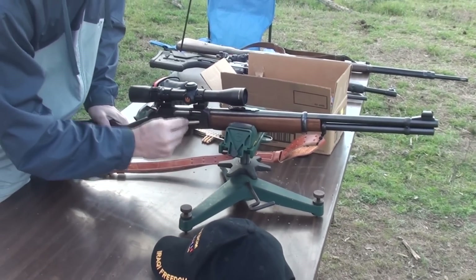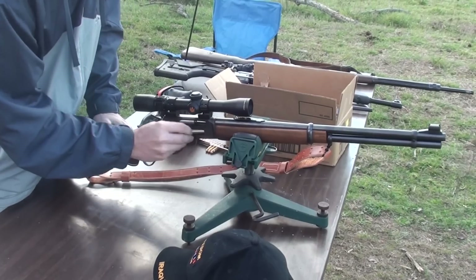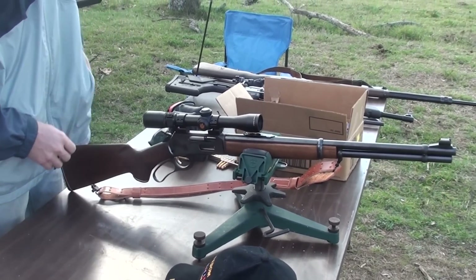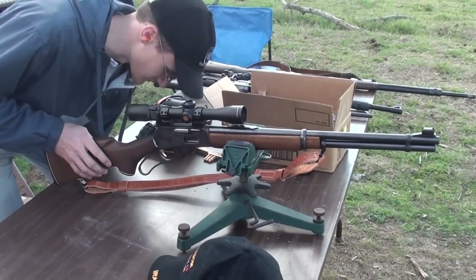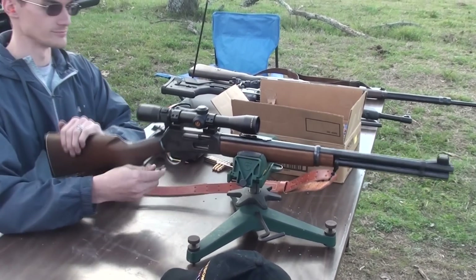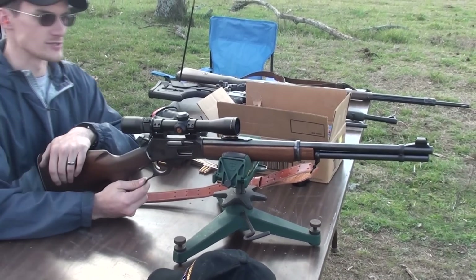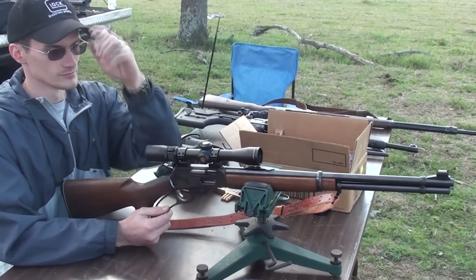So we've got a Marlin .336, late 60s era — it's a 66 model .336 — with microgroove rifling. You've got a Nikon Pro Staff on it, is that what that is? Yeah, it's a Pro Staff, it's a 2-7 power. 2-7? Sweet.